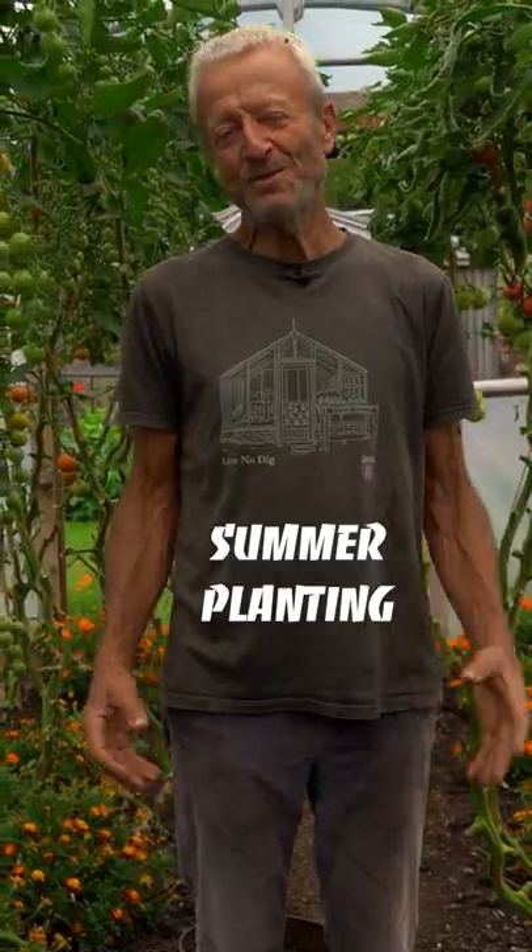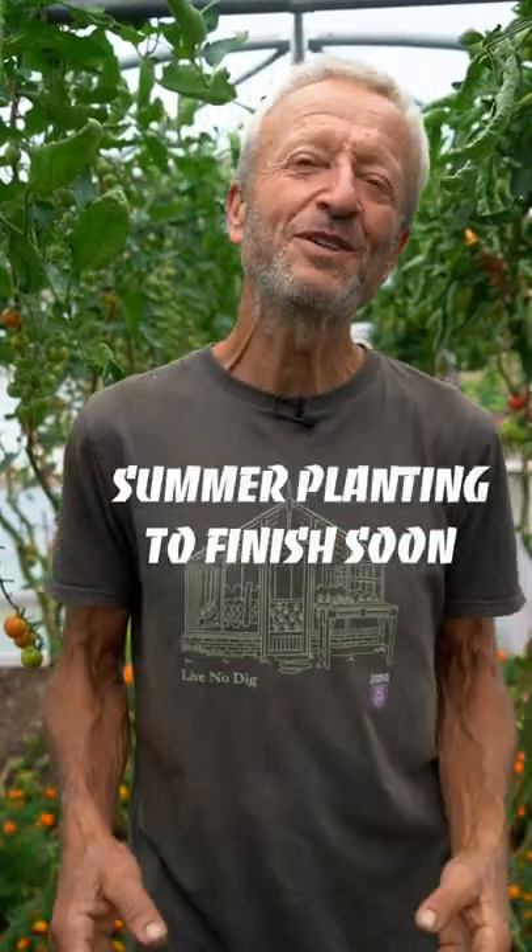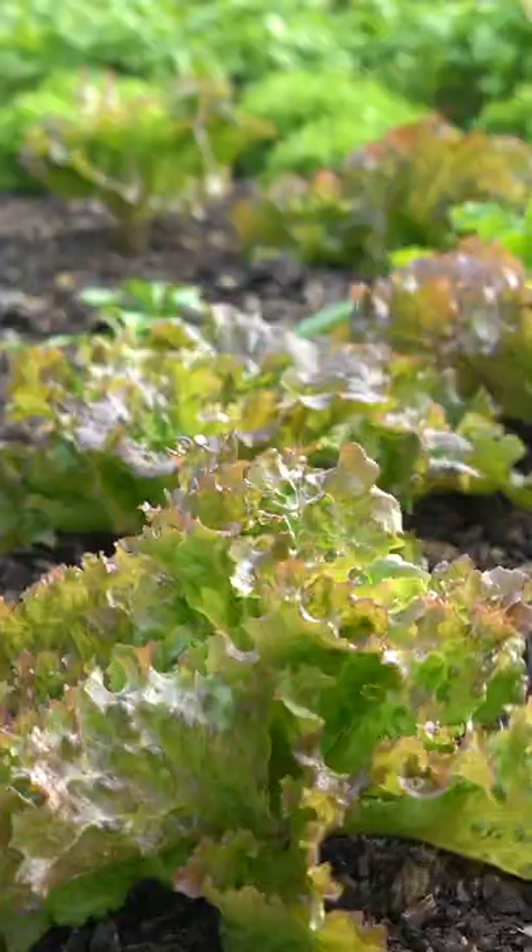Today, I'm showing you how to go from summer planting to winter plantings. I want all these summer plantings to finish within a month so that way we can get ready for winter in here. We're going to grow a lot in the winter.